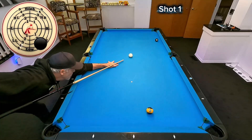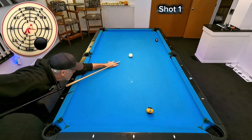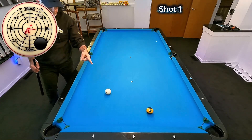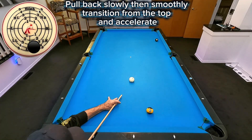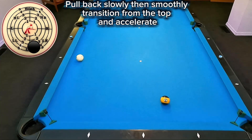Here are a couple of tips on our mechanics. Make sure you maintain a level cue, or as level as possible, when you shoot these shots. Also strike the cue ball low and don't stun draw. Make sure that you go through the cue ball with good action so that you're shooting with finesse power. Pull the cue back slowly and have a good hesitation before you transition to the forward motion.